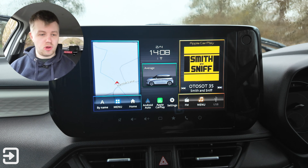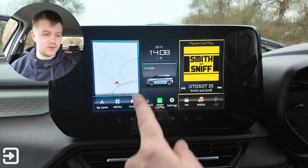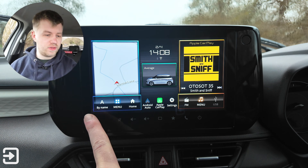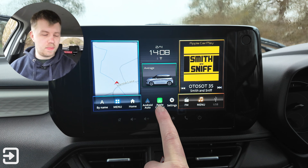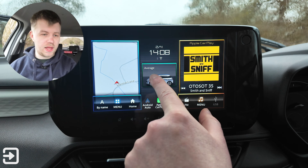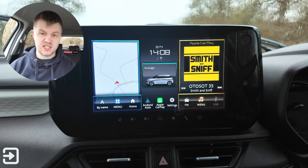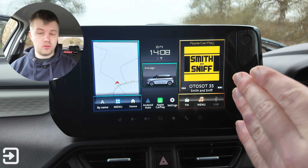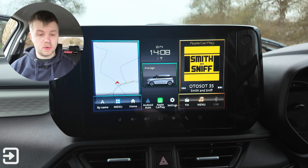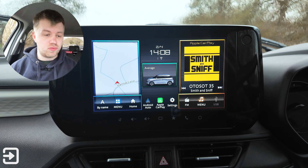This is the home screen. On the left-hand side is the satellite navigation system with some shortcuts. There's settings and Android Auto and Apple CarPlay. Fuel economy is displayed here, along with time and date, Bluetooth and Wi-Fi. I've got my phone connected for wireless Apple CarPlay. On the right-hand side there's media — at the moment I've got a podcast from Apple CarPlay playing, but there are buttons to get to the radio.